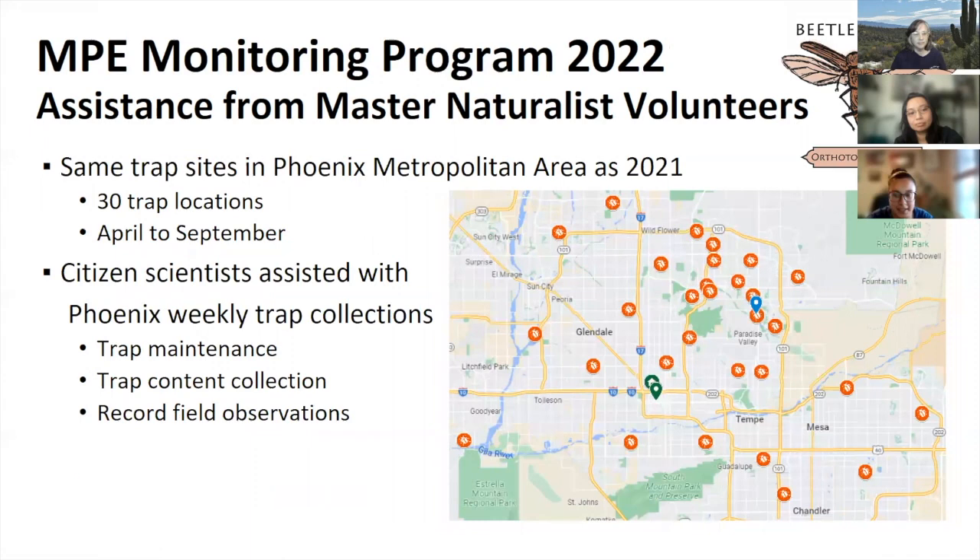Once we determine who's interested in volunteering for the 2022 season, we'll have another training — possibly a field day — where we can work with volunteers to figure out which traps they're willing to visit and how many weeks they can commit to, whether all 20 weeks or just a couple. Volunteer duties include weekly trap collection, content collection, and recording field observations, as Irene described. We want to make this as easy as possible for anyone who helps.